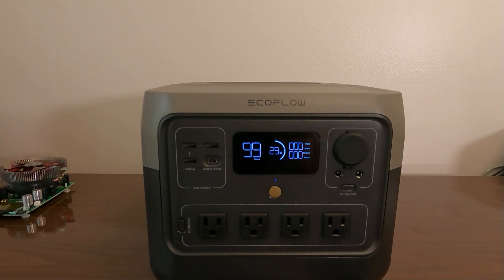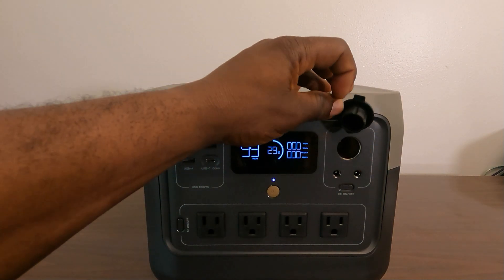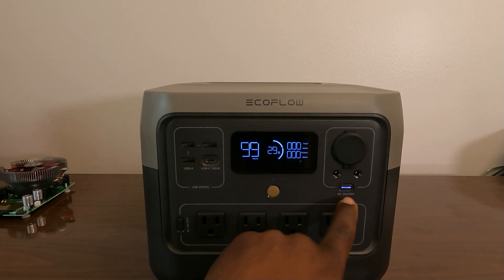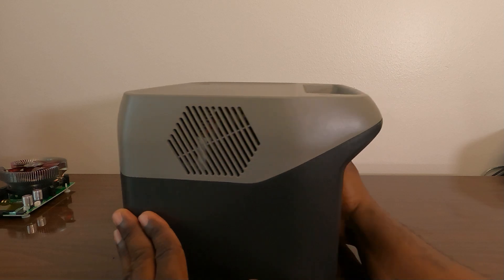Let's hit that power button. You have USB-A — one, two, three of them — and USB-C at 100 watts. I love that they have a 100-watt USB-C so you can charge MacBooks and all those other power-hungry devices. The display shows we're sitting right at 29%, so I should be up and running within 40 to 50 minutes. There's also a cigarette plug — they actually put a cover on this one, thank you. And the barrel ports, plus the power button to turn on DC loads for 120 volt.